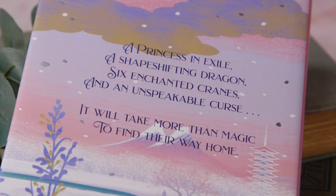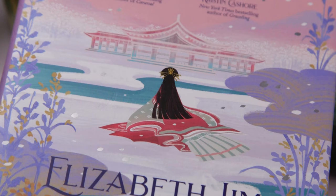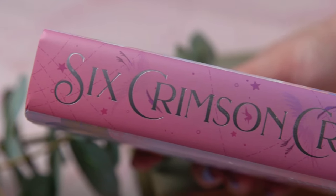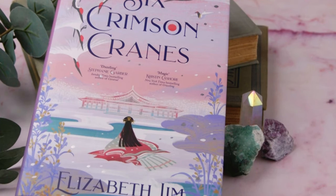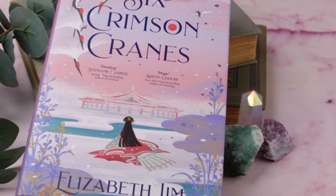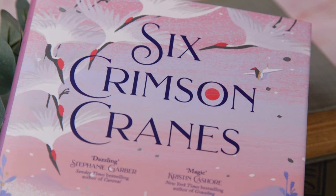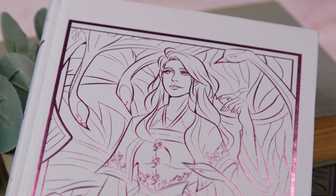On the back it says: 'A princess in exile, a shape-shifting dragon, six enchanted cranes, and an unspeakable curse. It will take more than magic to find their way home.' And on the inside flap: Shiori Anma, the only princess of Kiata, has a secret. Forbidden magic runs in her veins. On the morning of her betrothal ceremony, Shiori loses control. At first her mistake seems like a stroke of luck, forestalling the wedding she never wanted. But it also catches the attention of Raikama, her stepmother — a sorceress in her own right. Raikama banishes the young princess, turning her brothers into cranes and warning Shiori that she must speak of it to no one, for every word that escapes her lips, one of her brothers will die.